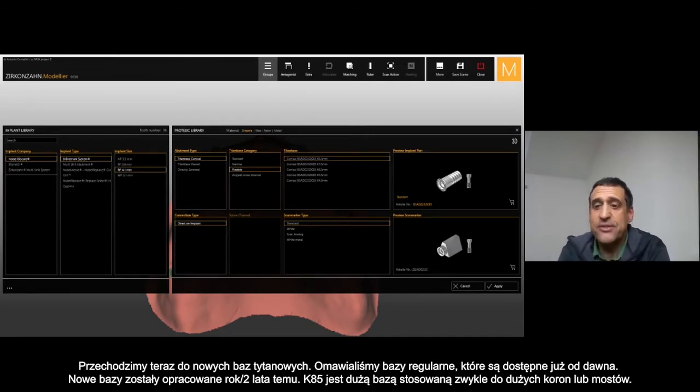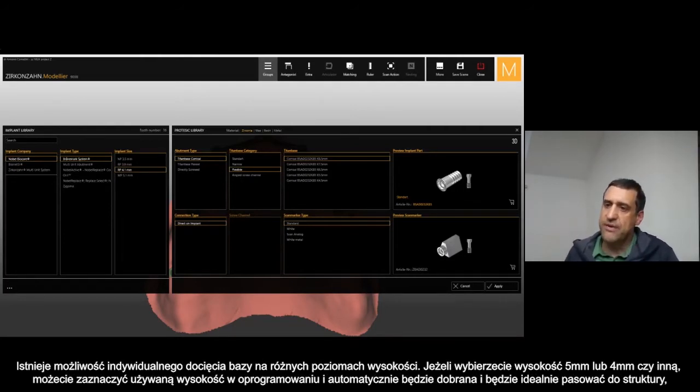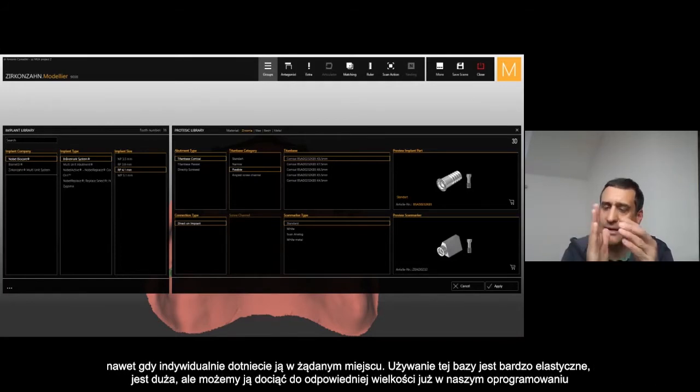Now we come to the new T-bases. The K85 is the large T-base that you can use when you have large crowns or large bridges, just to be safe. You can see that you can cut it at different levels. If you choose here height — for example five by four or whatever — you can select it and automatically it will fit when you cut the T-base at that level.